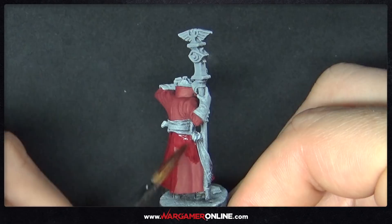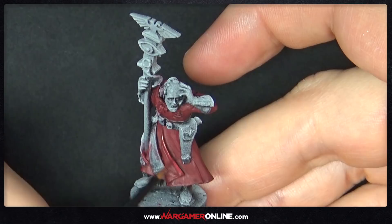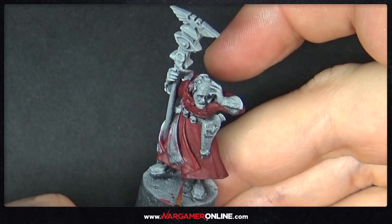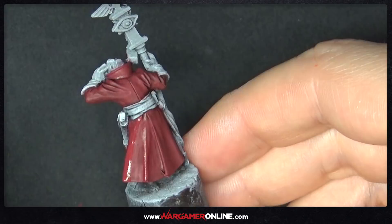You'll need to wait probably at least 30 minutes before the next step. At the moment in the UK it's pretty warm, so these are drying within 30 minutes, but just make sure it is dry before you build the colour back up again. We're going to use the original base colour — Deep Red — and go over all of the robe again, this time leaving some of those recesses with the Carroburg Crimson.